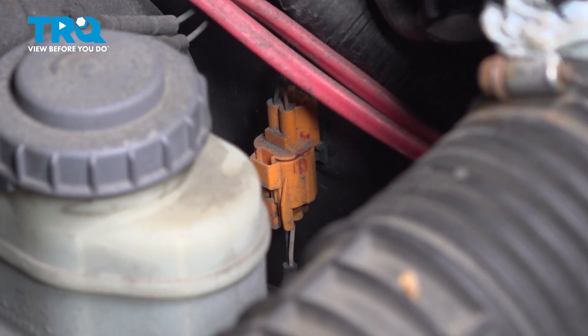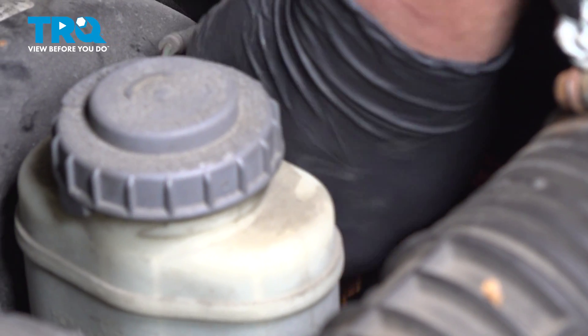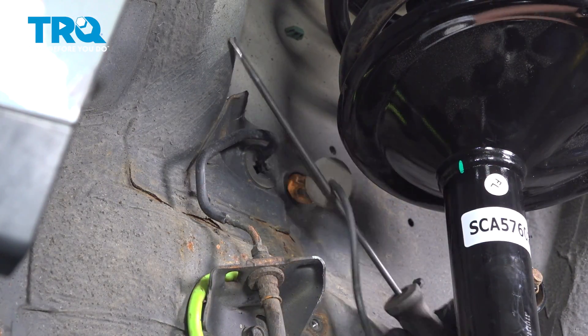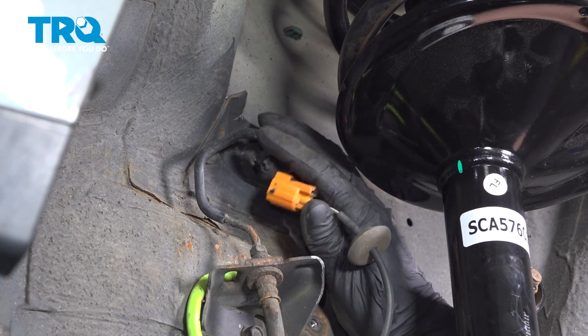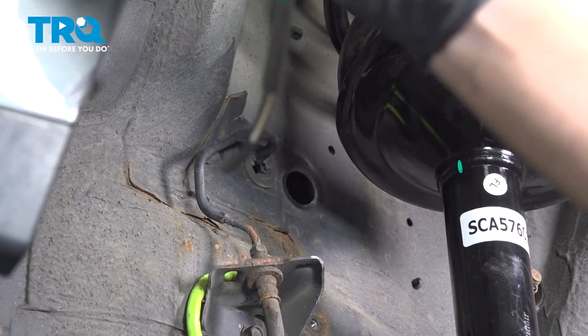Once your hands are in there, you won't be able to see much. Push on that tab and remove the connector. Remove the grommet for the ABS sensor using a flat-blade screwdriver. Remove it from the car.